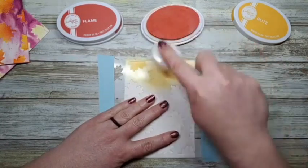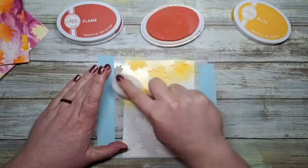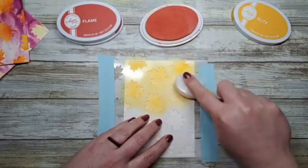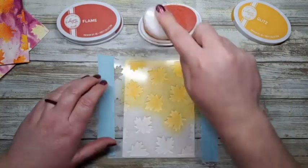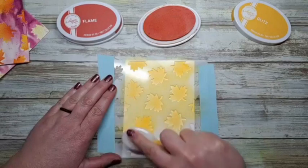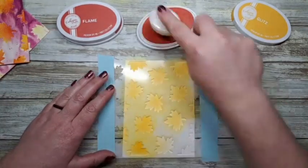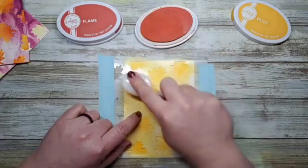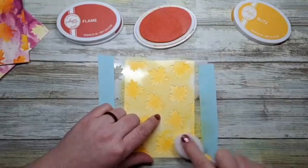I also wanted to let you know: not only is this product in the Scrap and Stamp Shop — I'll put a link in the comment section — if you make any Catherine Pooler purchase between now and March 30th, Friday, you are automatically entered to win the whole Canada bundle, or the Canadian Adventure Bundle. At the end of today's live I'll show you what the bundle consists of. It's so fun if you're Canadian, have Canadian family or friends, and a lot of it is geared toward nature too.